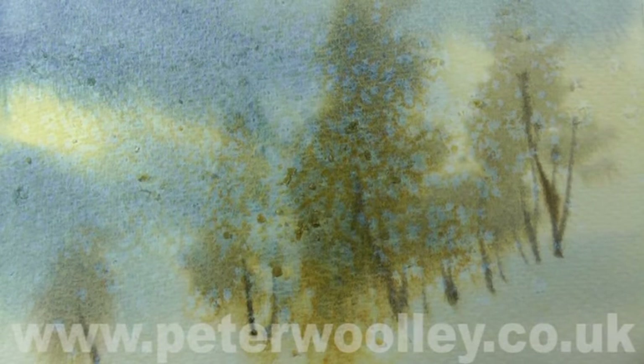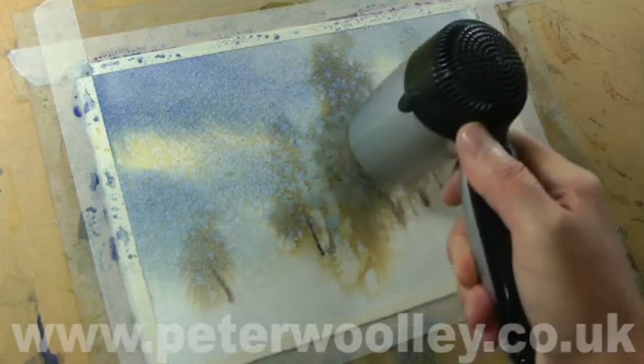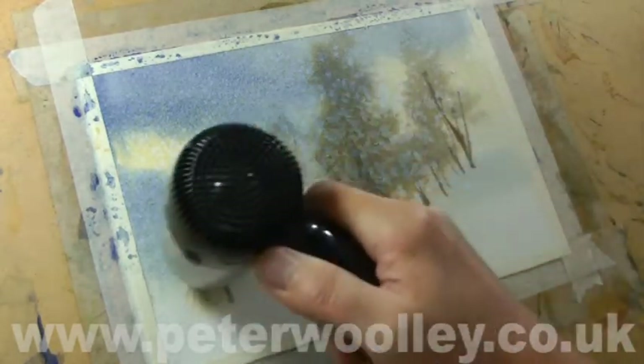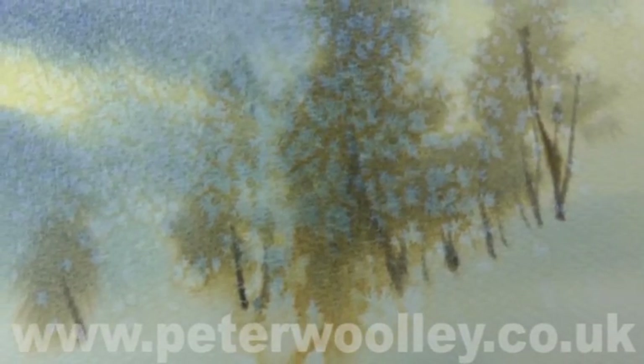Once you've finished sprinkling the salt — and be careful not to overdo it — you wait for it to dry; it's as simple as that. The salt will soak up moisture from the surrounding wash and create a pattern, in this case hopefully one that vaguely resembles snowfall. Timing is everything: if you add the salt too early the pattern will be much larger and can create quite an ugly effect; leave it too late and it just won't happen at all. Leave it to dry naturally for as long as you can, then dry it off with a hair dryer. Care must be taken not to try and remove the excess salt until everything is absolutely bone dry — failing to do that may result in unsightly smears.